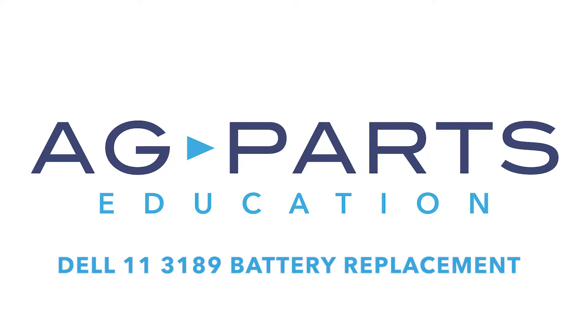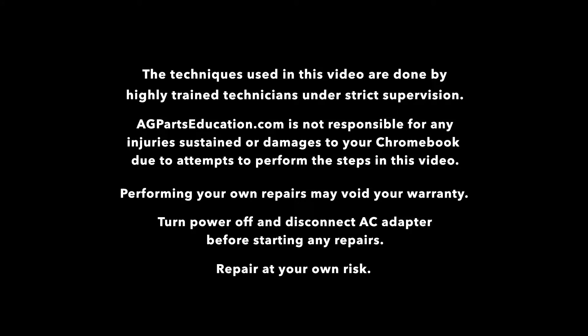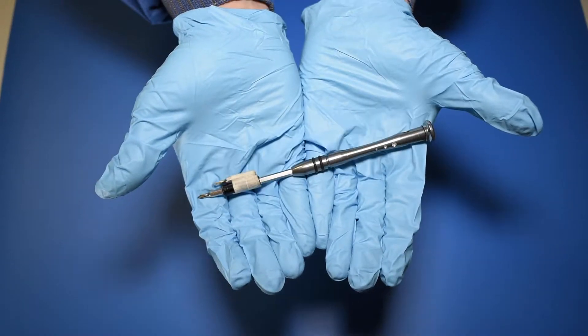Hello and welcome to our Dell 113189 battery replacement video. You'll need a few tools to get started, like a static mat, a spudger, and a manual screwdriver.